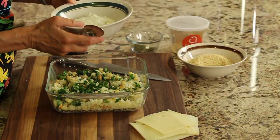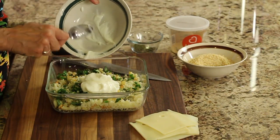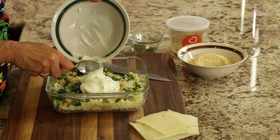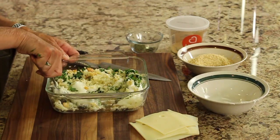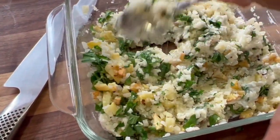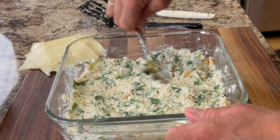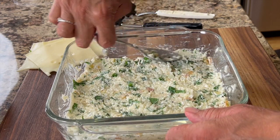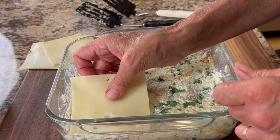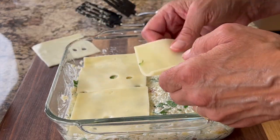Next we're going to add our vanilla yogurt. This is full fat, which makes it nice and creamy, and we're just going to mix that in. Now spread everything out nice and evenly, and then we're going to top it with some Swiss cheese. Theoretically you could use any cheese you want, but the Swiss adds a nice little tang to it.